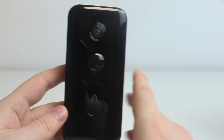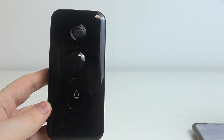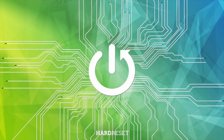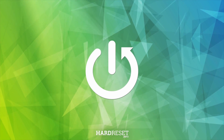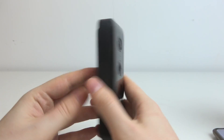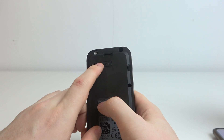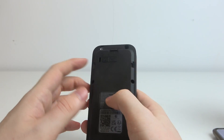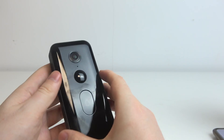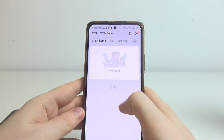Hello, in this video I want to show you how to perform the first setup on the Xenomi Smart Doorbell. To do this, let's start with the doorbell itself. On the back of it you can find the power button — click and hold it for a few seconds until you hear the voice prompt. Then you can let go of the doorbell and move on to your smartphone device.